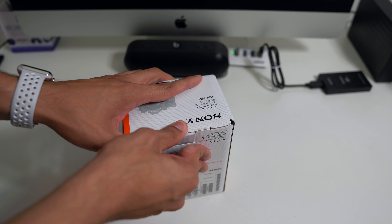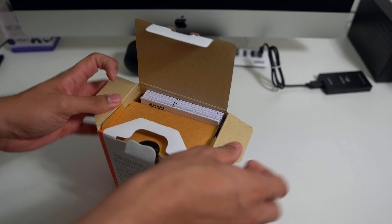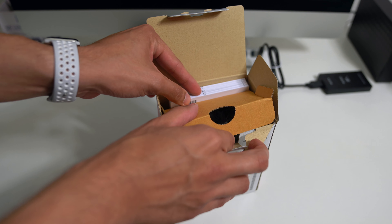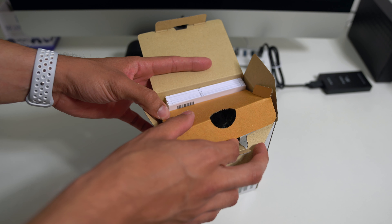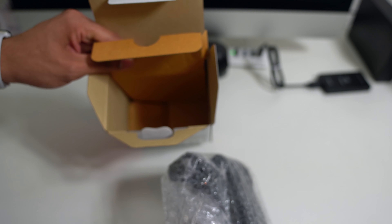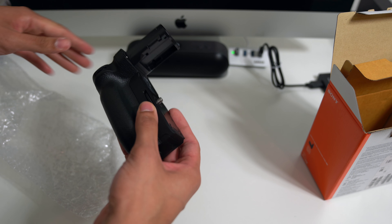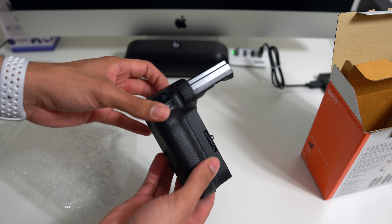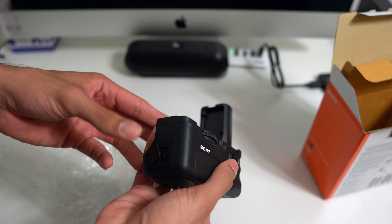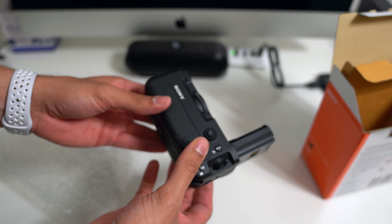So here it is — it retails for $350. Just like every official battery grip, not the cheapest. Opening it up, you have your manuals. I'm not sure how many manuals you need for a battery grip. And in here, the battery grip in an empty box. Flip to the side, open it up and here it is. Just like you'd expect — overpriced for sure. I think every official battery grip is definitely overpriced.